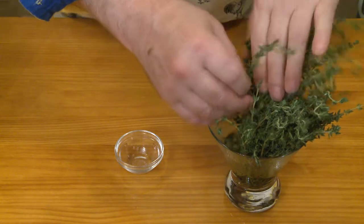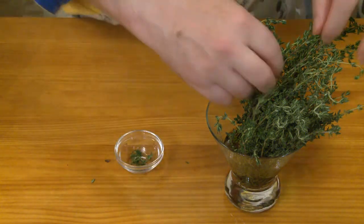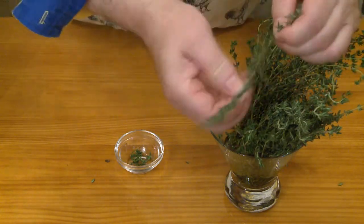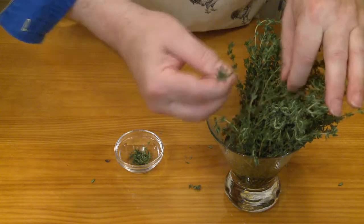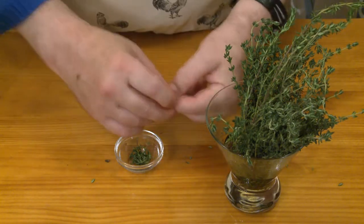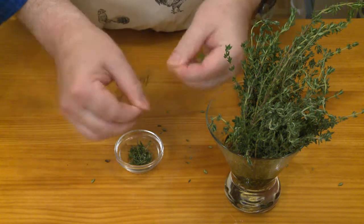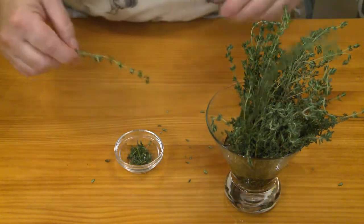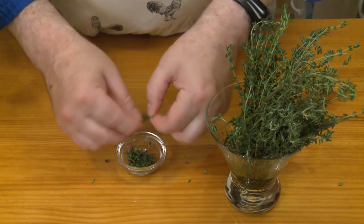I also have some sprigs of fresh thyme. Working backwards down the stalks and little branches, I'm going to pluck off some of these leaves. It's easier if you have a nice long branch. As far as how much thyme you need, maybe half a teaspoon — what I've got right there is more than enough.